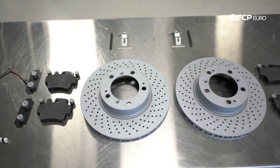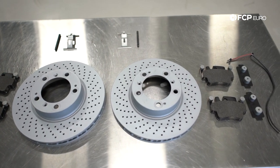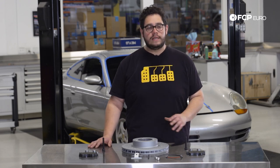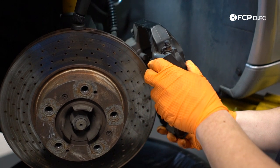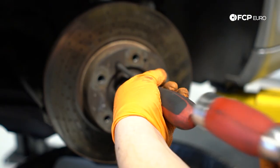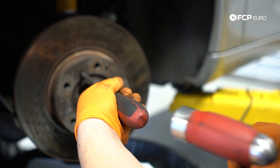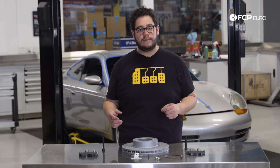Today we're going to be showing you how to replace the front brakes on this vehicle. A couple of reasons why you might want to look into that. First of all, brakes do not last forever — they are indeed a wear item. Typically in a car like this, you're going to want to replace them every 30,000 to 50,000 miles, all dependent on your driving style.